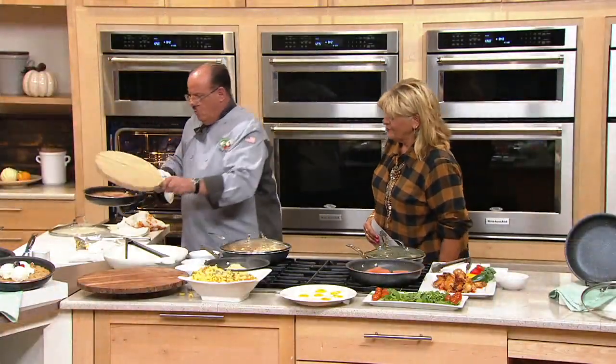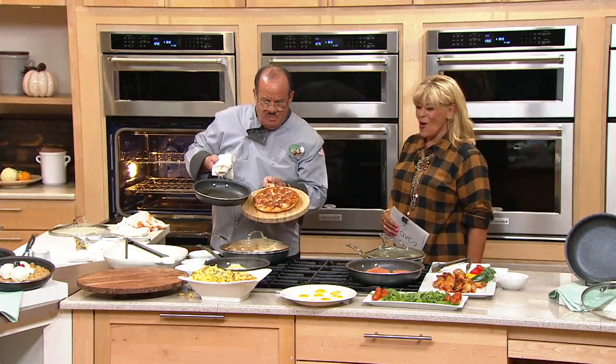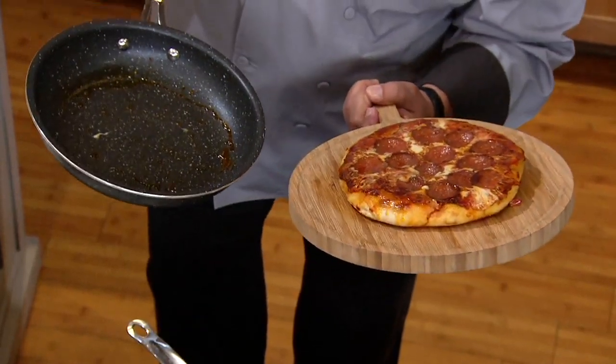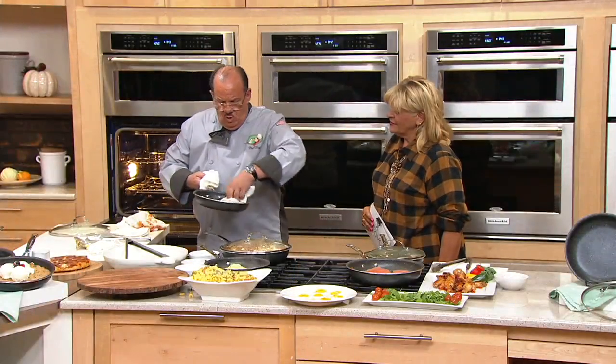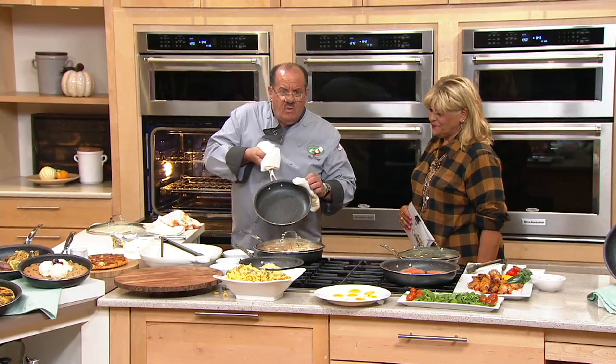I'm going to take my wooden board, place it on top, and invert it. Look at this pizza — look at the walls of the bread and how it's proofed up absolutely perfectly. Even though it's a skillet, you'd be amazed at the different things you can do. We'll take that, give it a wipe-out — that's how easy it is to clean.